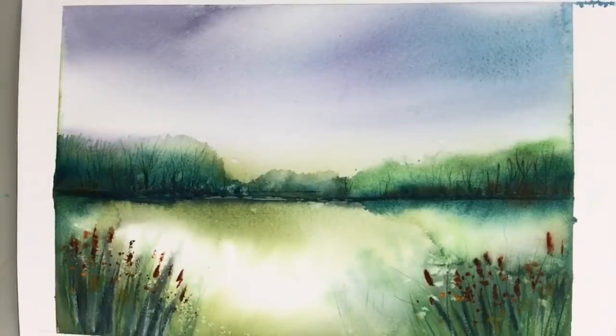It's a lovely, atmospheric, loose watercolour. It's got reflections and trees, beautiful sky, lots of yummy techniques.